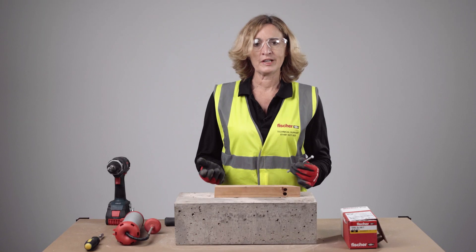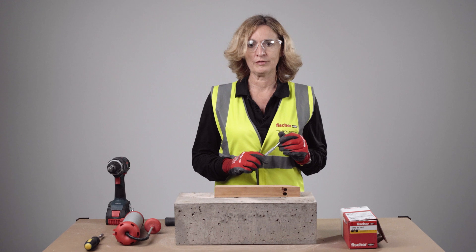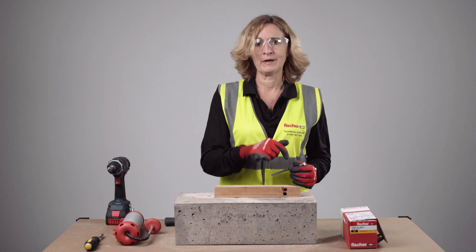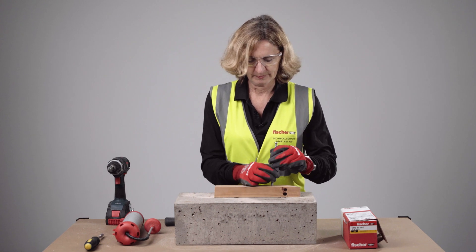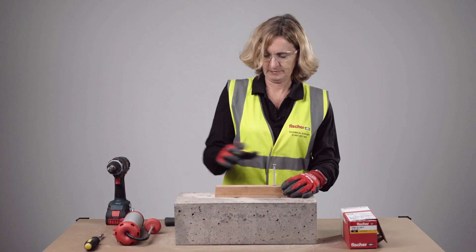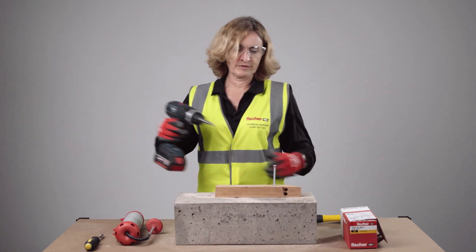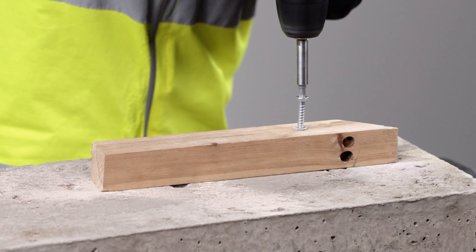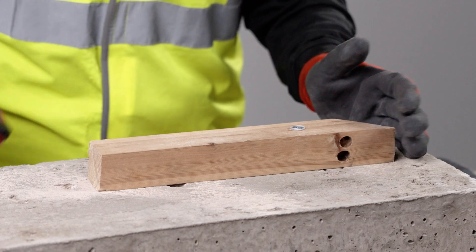Done! For connections like timber battens you will be using the countersunk version of the frame fixing. Simply pre-drill the hole through the timber into the concrete — I've already pre-drilled it — and then drive the screw in. Done!